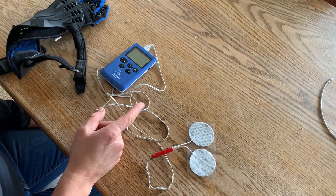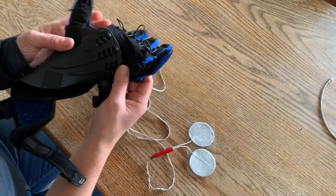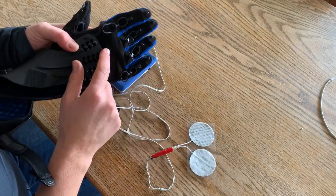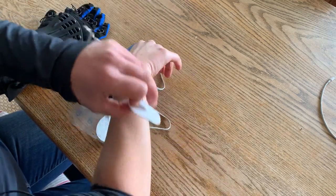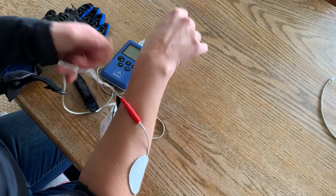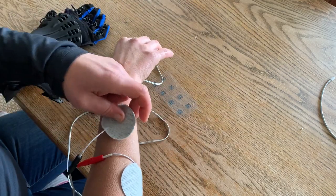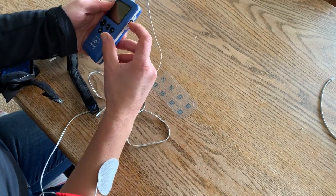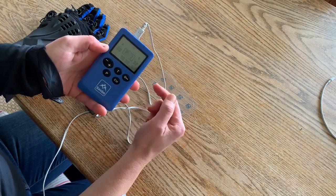I'm going to show you how you can combine the Sabre Stim Pro and Sabre Glove. If you're finding it's a bit difficult to open your hand even with the Sabre Glove, you can add in a bit of extra electrical stimulation to help. I'm just sticking the electrodes on first.